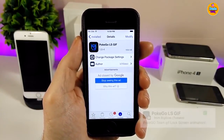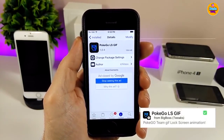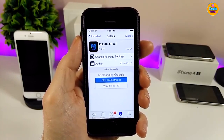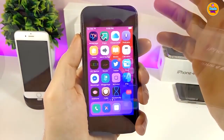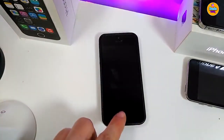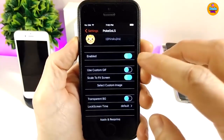The next tweak I have for you guys is PokéGo LS, which is going to bring a really beautiful and nice animation to your lock screen. Let me go to my lock screen to show you guys how it looks. This is how the tweak looks when you download it on your jailbroken device — really beautiful and nice animation.